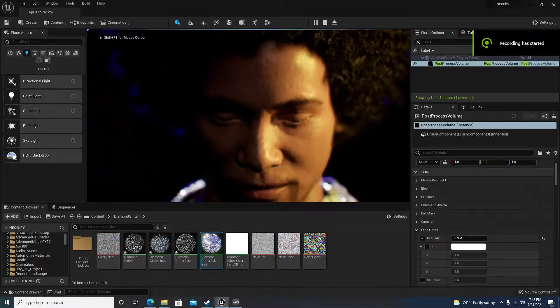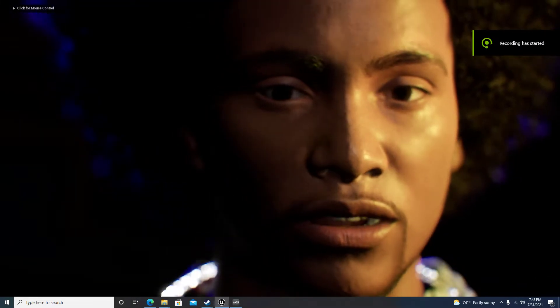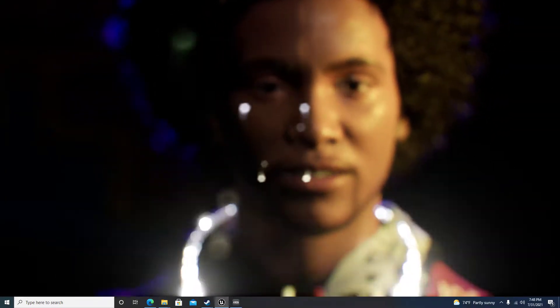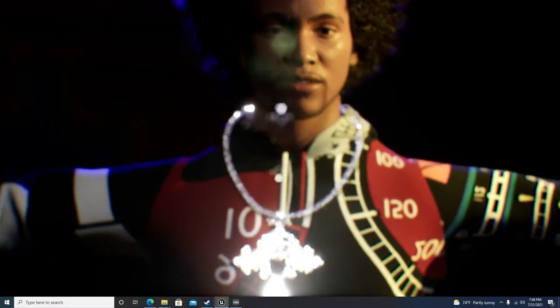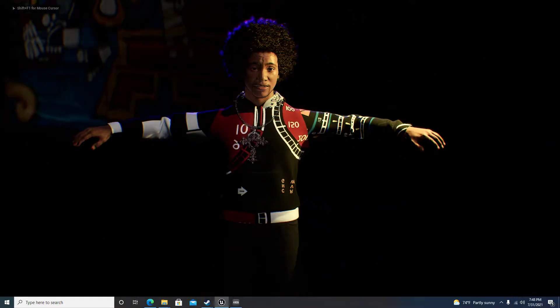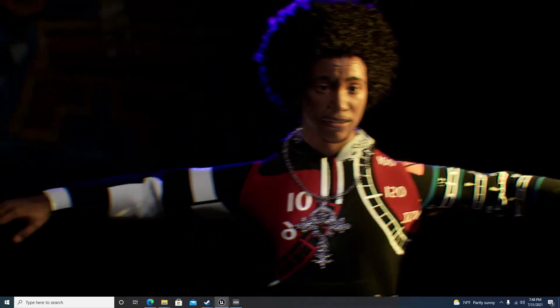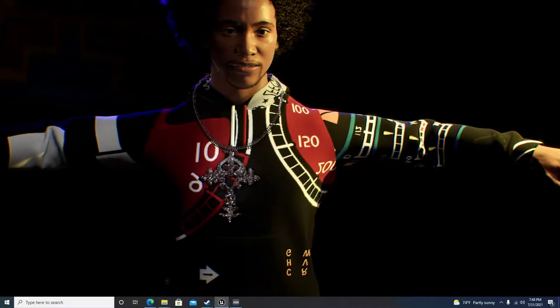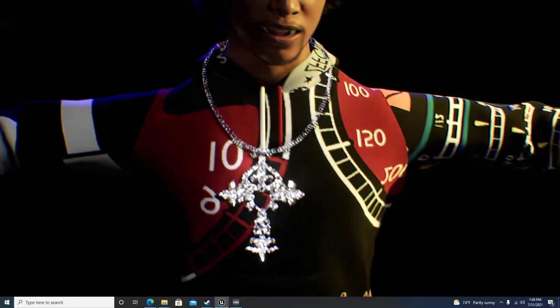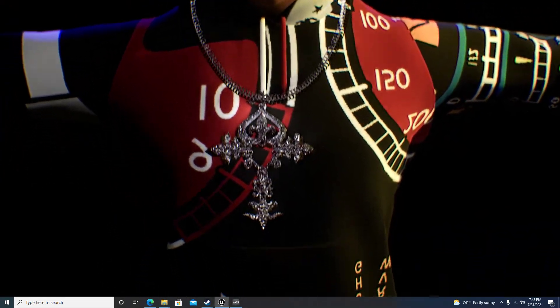Hey, what up, it's your boy Romeo615, showing off some of the progress of this diamond necklace. As y'all can see, that thing is shining. I could turn down the lens flare effect in post-process, but I kind of like it hitting like that. I will do some work on that so when I get close it doesn't go crazy.